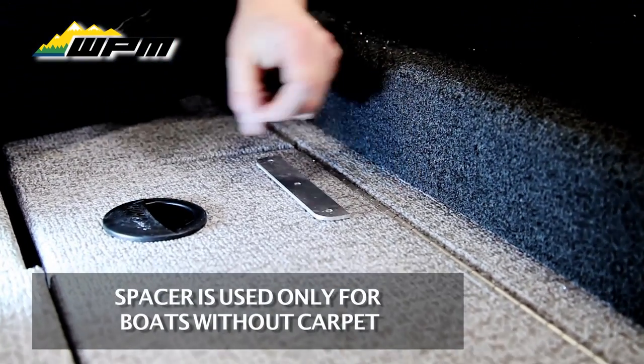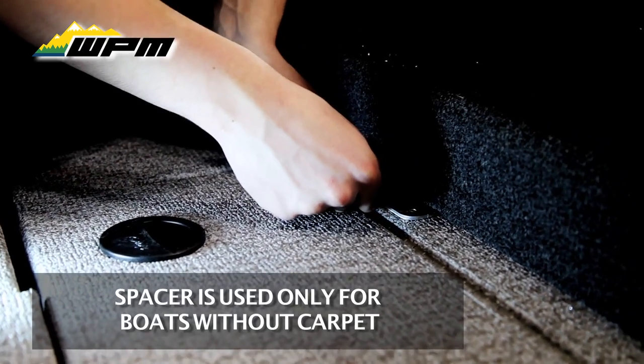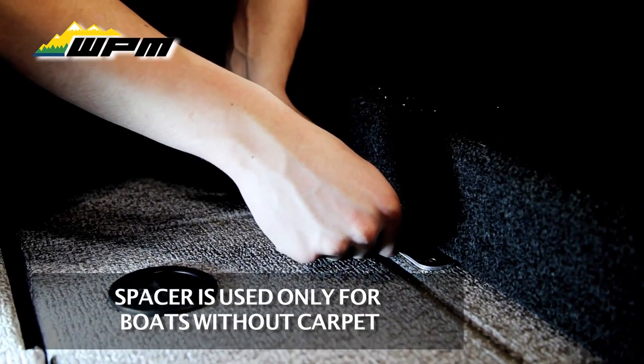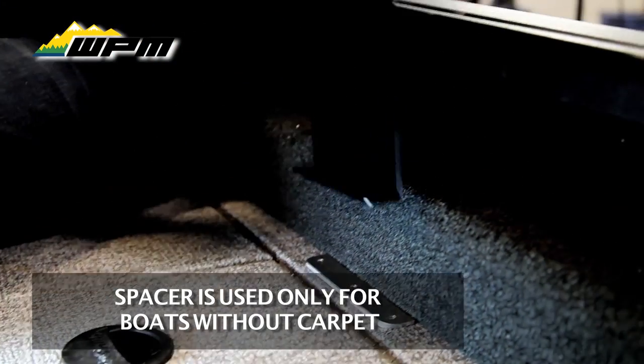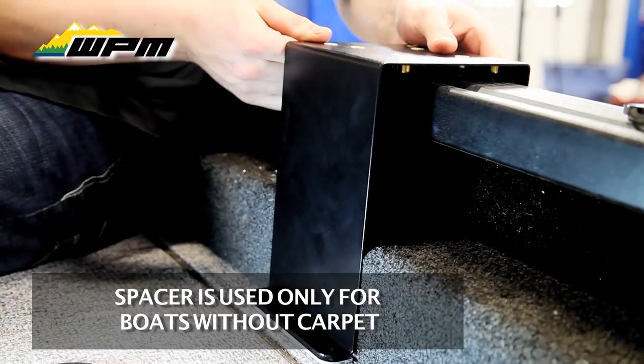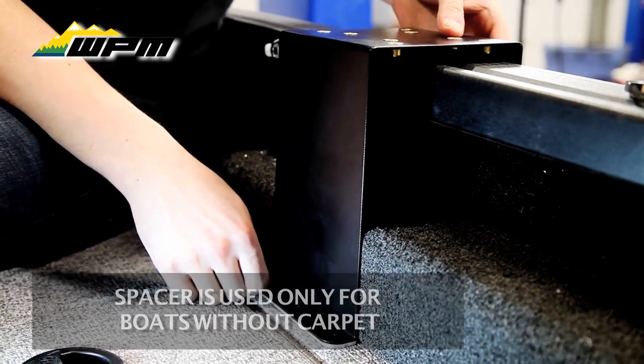So we're going to start on the inside of the boat. Scott's already drilled some 1/8 inch pilot holes for us. So all we've got to do is take our spacer and line that up, and we'll take a bracket — and that's just going to sit like that.